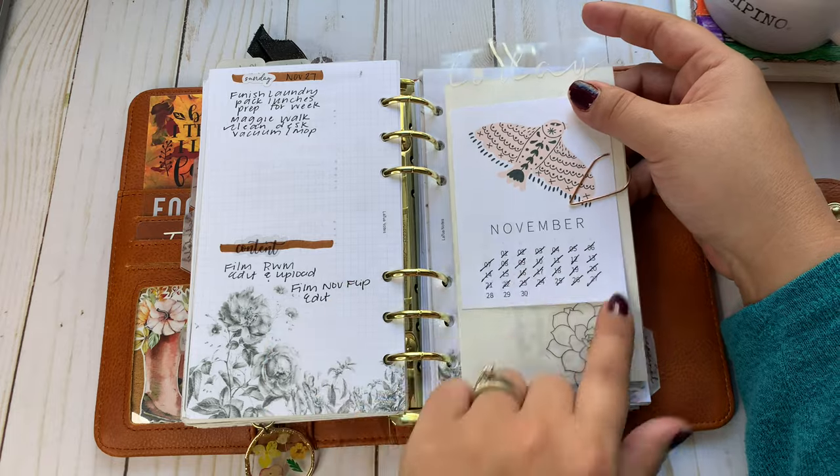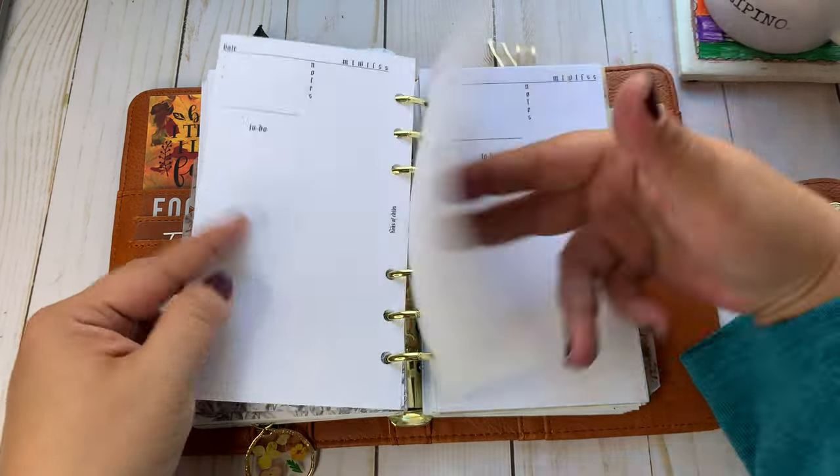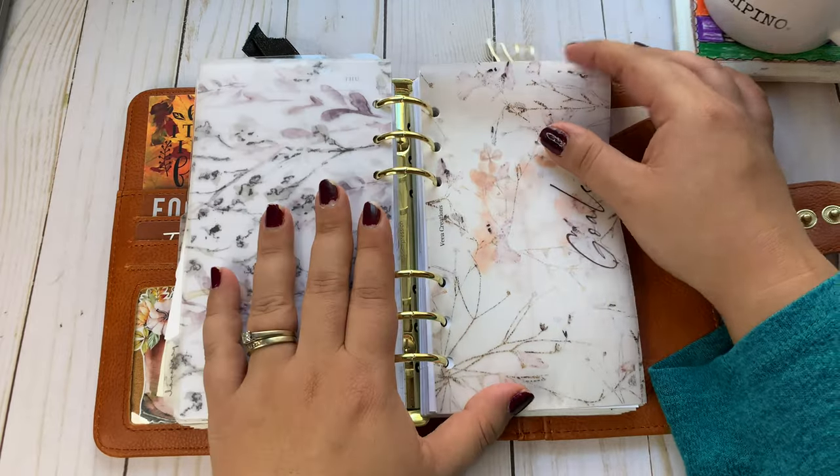This is from SM Plans — I use this to kind of keep track of my days. And I have a lot of inserts in here: Chips, Latua Notes. I think I've got some Just Any Printables. Got that one in there, and that's that.